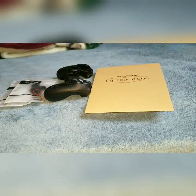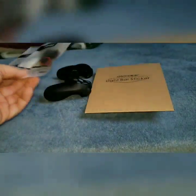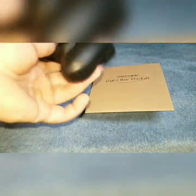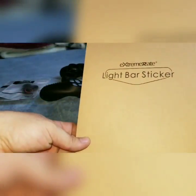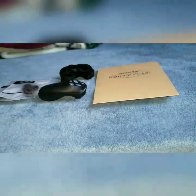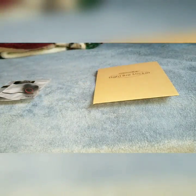Hello YouTube, it's the faceless man here and I want to show you some things I got today. Instant sent me these analog stick grips and a controller grip, and Extreme Rate sent me light bar stickers. I'm gonna check these out real quick — you can actually get these on Amazon, so I'll put the link in the description below.